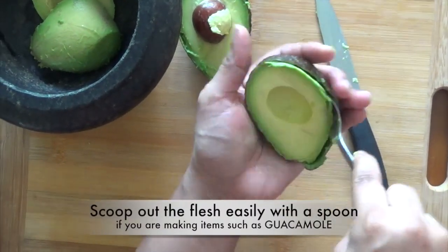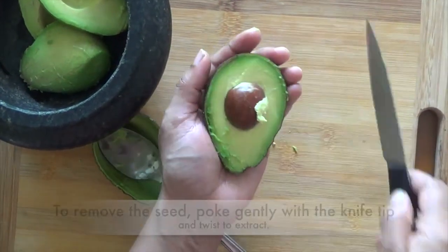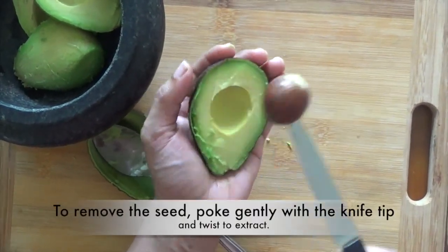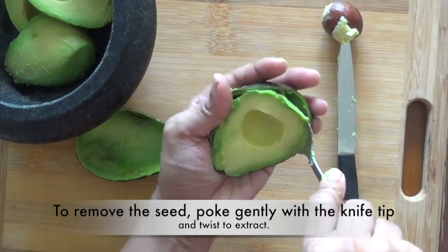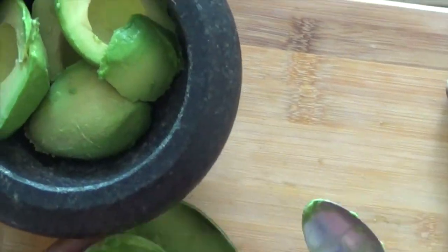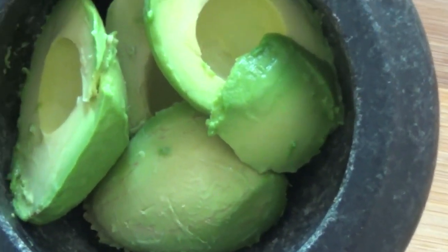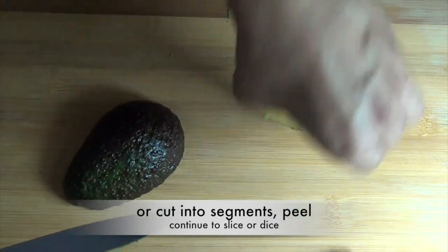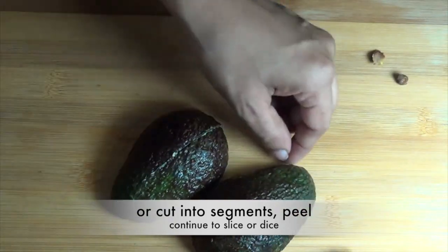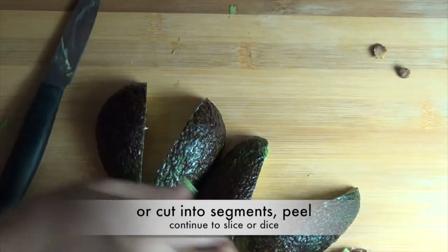Scoop out the flesh easily with a spoon if you are making items such as guacamole. To remove the seed, poke gently with the knife tip and twist to extract. The halves can then be cut into segments, peeled, and continue to slice or dice.